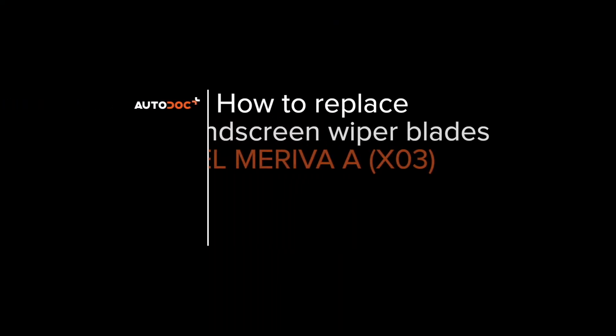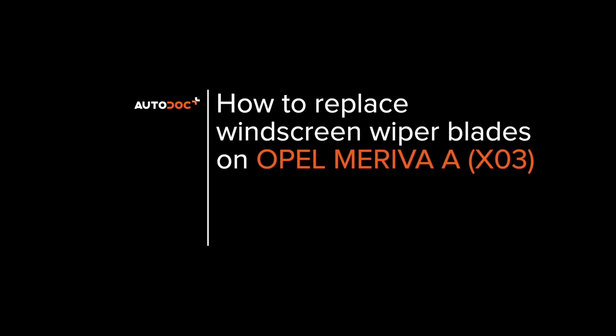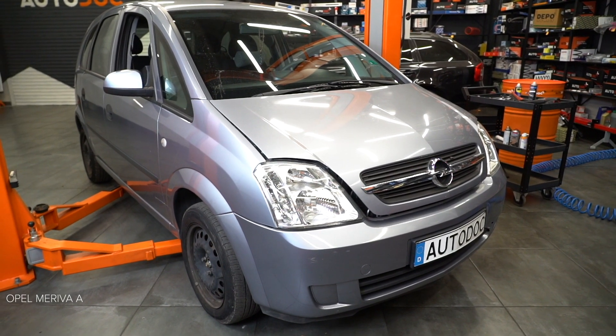Hi everybody! Here's the latest installment of Autodocs video tutorials on replacing car parts.